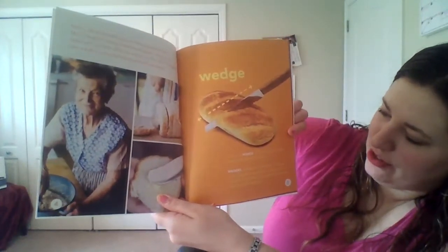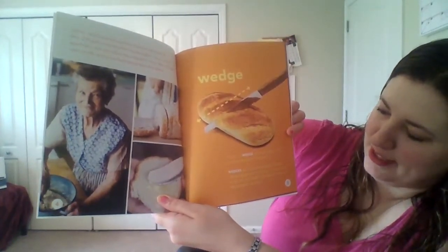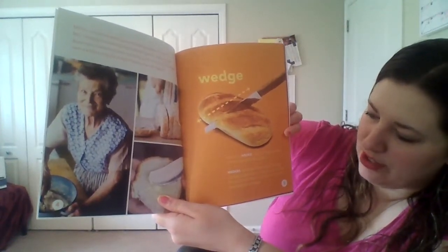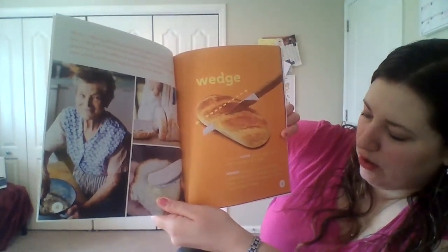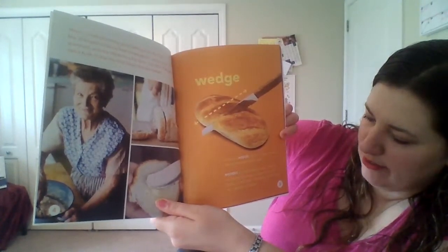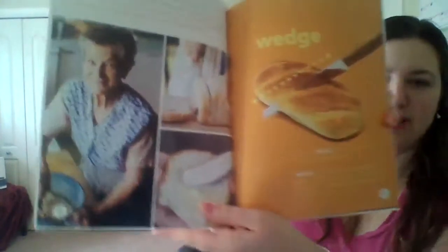A knife is a wedge, which is a type of simple machine that splits things apart. Wedges are shaped like triangles. Wedges can be big like an axe, or they can be small like the tip of a nail. Teeth, doors, and forks are also examples of wedges.